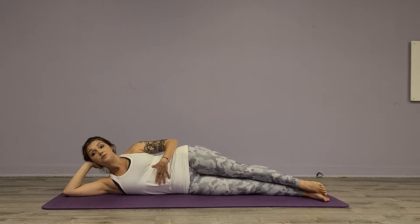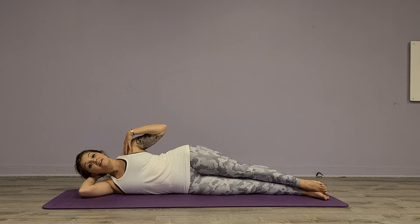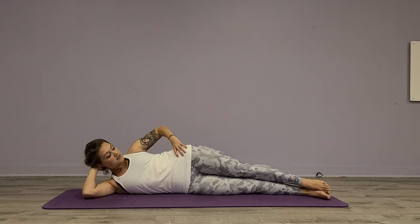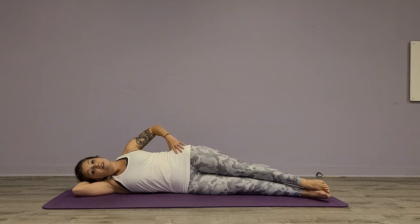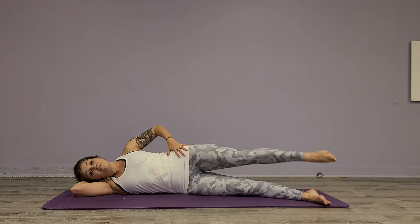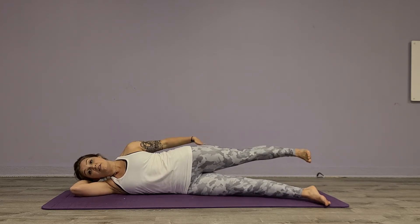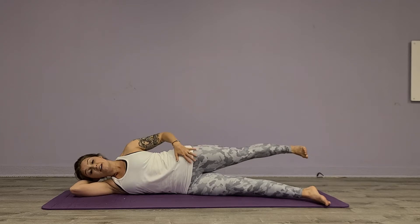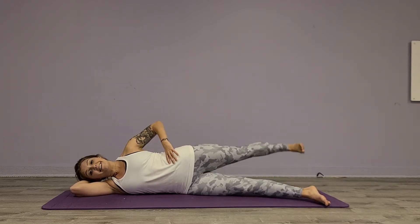First thing we're going to do is align the spine with the body. We're going to stack the shoulders, stack your hips one on top of the other, pull up on that bottom oblique, and then scoot those front legs forward. Take the top foot, flex it, and send it back until you feel your glutes start to work. Try not to tilt your hips.